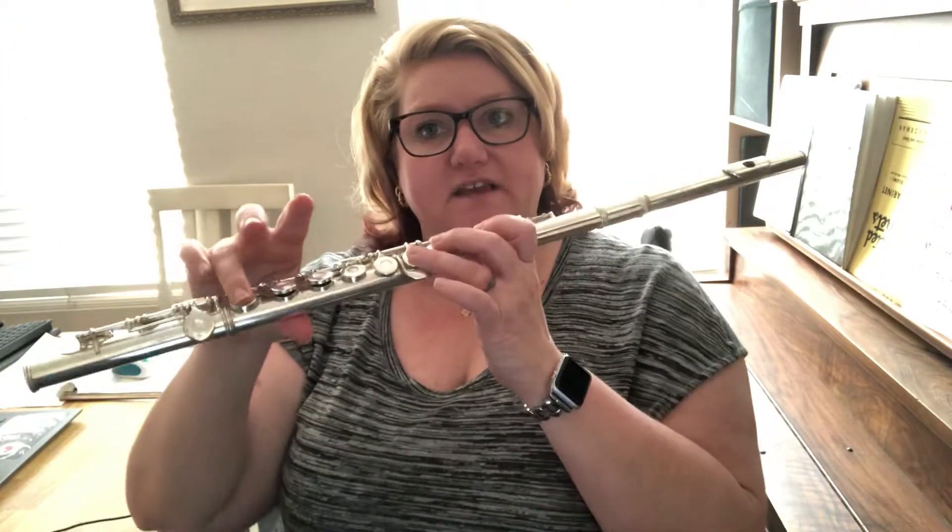Okay, so that is what you need to play. Now we're going to break it down. You might have noticed while I was playing it that sometimes I was doing F sharp with my last finger and sometimes I was doing it with my middle finger.